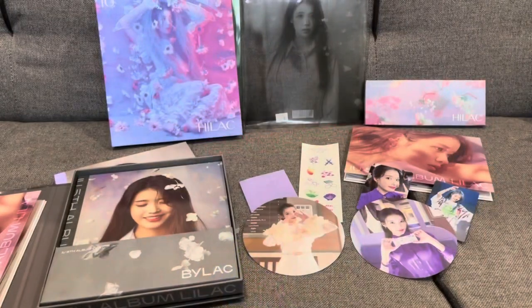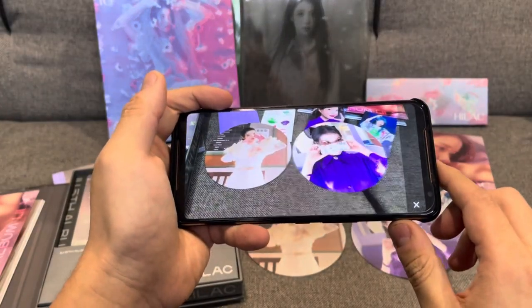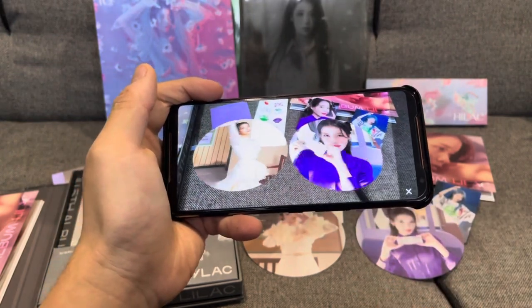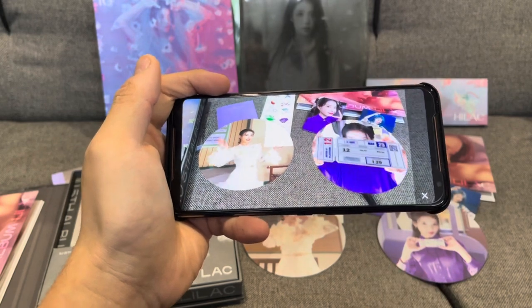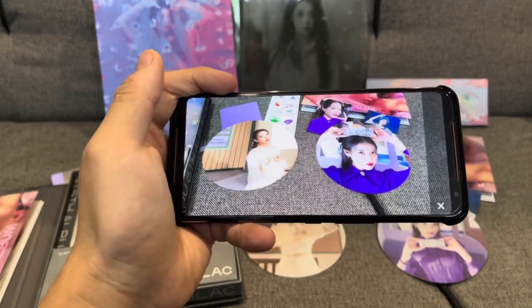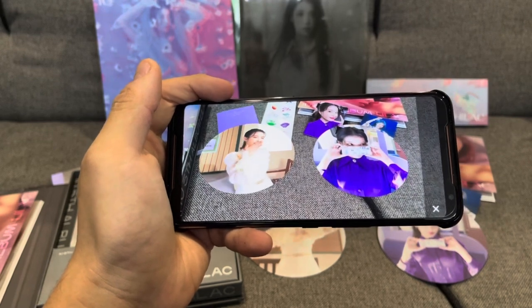Actually, I'm just wondering now if both AR cards work together, so maybe we'll have a quick look to see. Yeah, it does work — that's really cool. Both cards can work together. So that's a cool AR effect, with two AR cards from the Hilac and the Bilac versions.